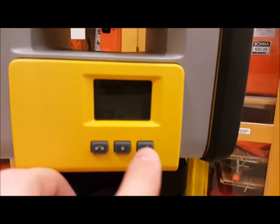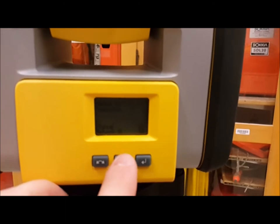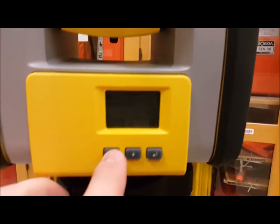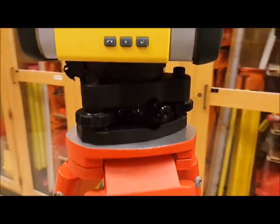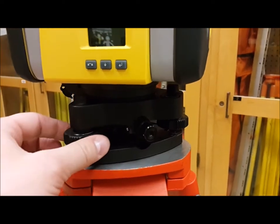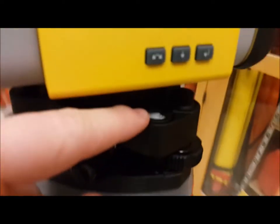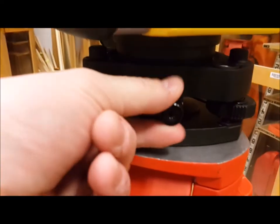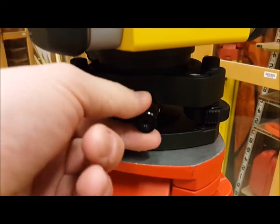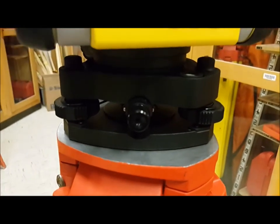These buttons let you follow on-screen prompts. This button goes down through the list, this one goes to the top of the list, and this is enter. Here's the tri-brack on the instrument — just your basic three-screw system with a bubble so you can level it. And here's the optical plummet, so you can put the instrument right over a point whether you're back-sighting or collecting from a known point.